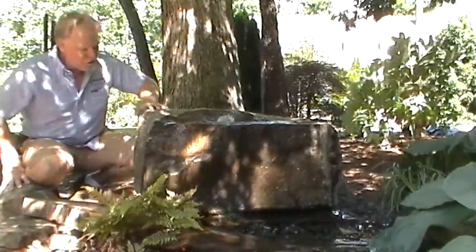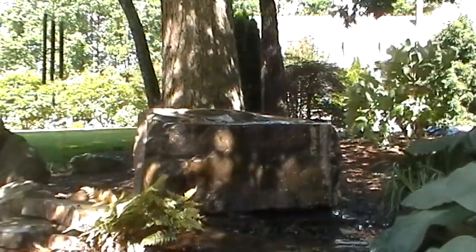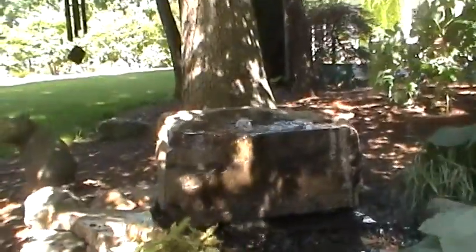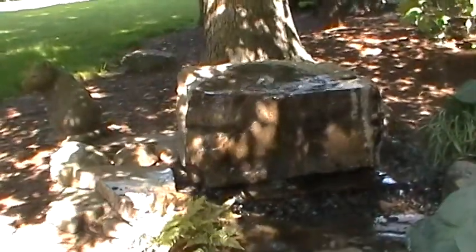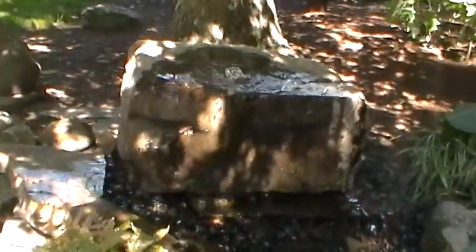Right now I'll grab the camera and show you up close — it's a great-looking boulder, it's a big boulder. We do have it set up on a stone, you'll see underneath it there, kind of elevated a little bit, and that's something you can do to change them around and do your own design. We are in the shade here today so it's a little bit hard to see, but I'll get up close and I think you'll be able to see it.